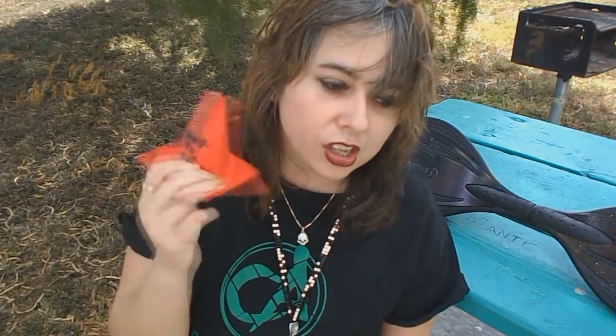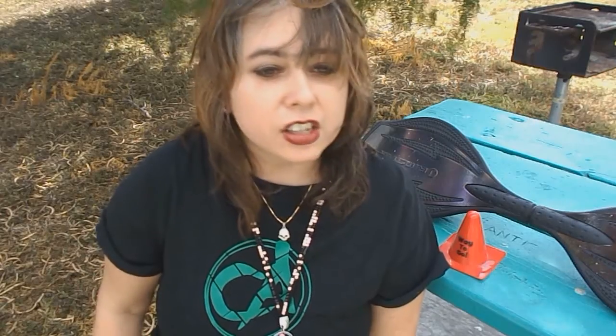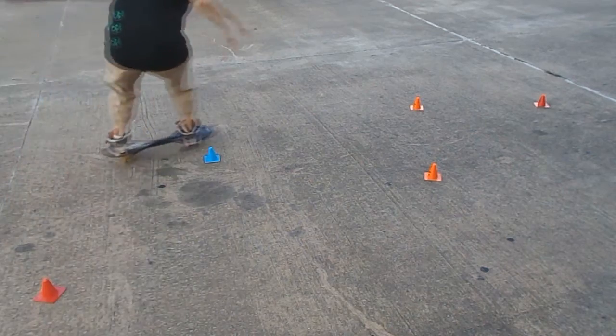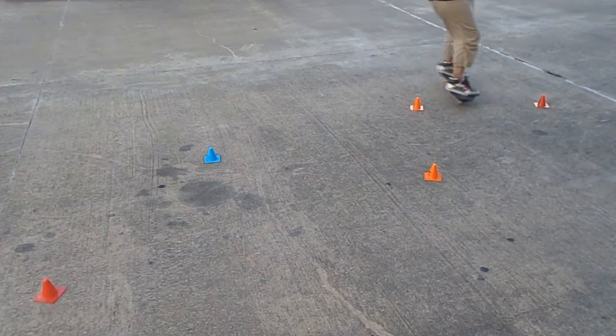Another good technique to use are cones. You can get these cones anywhere — I got mine at the Dollar Tree. Place them down in staggering positions; they don't have to be straight in front of each other. I put them staggered so I can work on my hard carves. It gives you something to aim for, so that's a good training method.